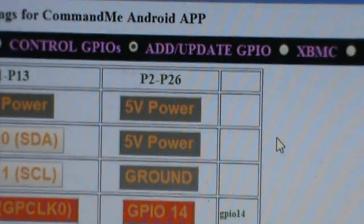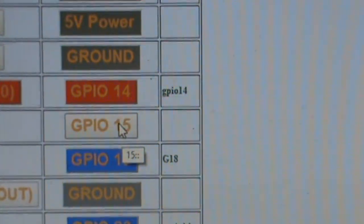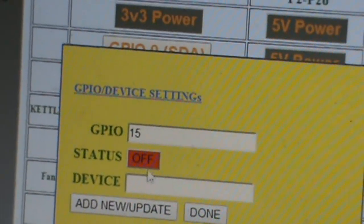It's free to control GPIO. You click here, go to Add, and add whatever you want — let's say GPIO 15. You add a name, like GPIO 14, any name you want for any device like garage fan. I'll put GPIO and name it 'light'. Click it off. On or off status depends on you — you can go back and change the status.